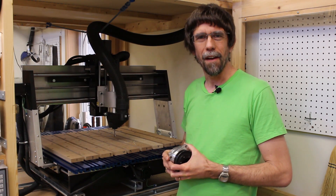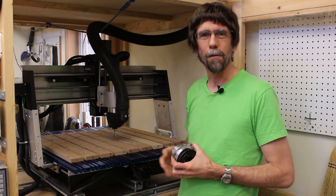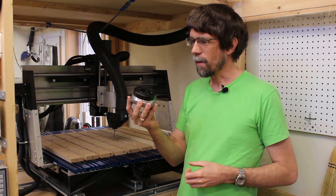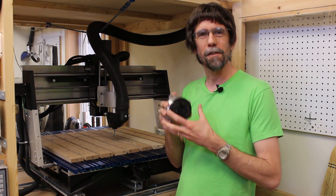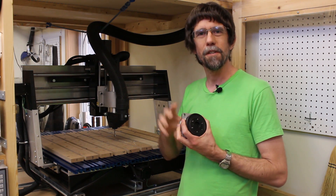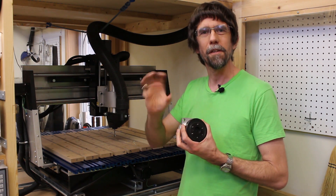Hi, this is Jay McClellan. I'm going to build a fourth axis assembly for my CNC router and for my milling machine. I'm going to build it using this harmonic drive gearbox, which is a special kind of gearbox that has extremely low backlash, so I should be able to get very good positioning accuracy while I'm machining cylindrical parts.